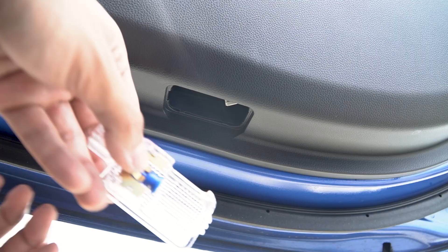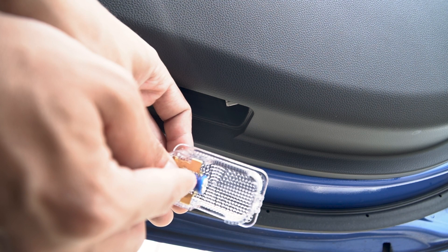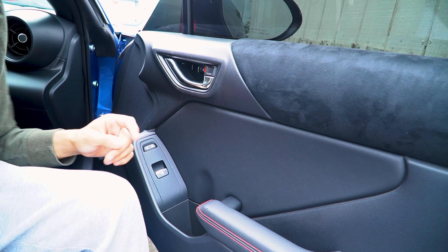Then you're gonna remove the courtesy light. This is actually a perfect time to swap your halogen bulb to an LED — either a white LED or the blue LED like the one I have.